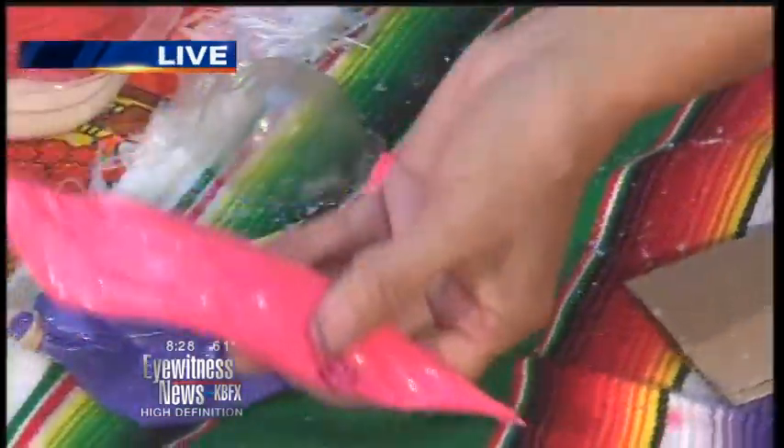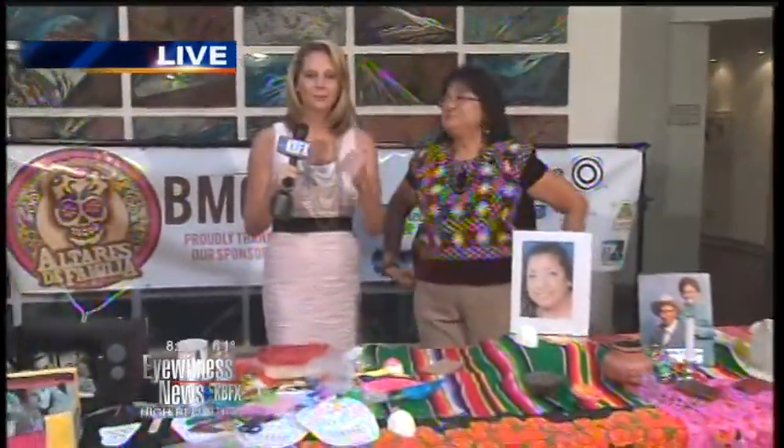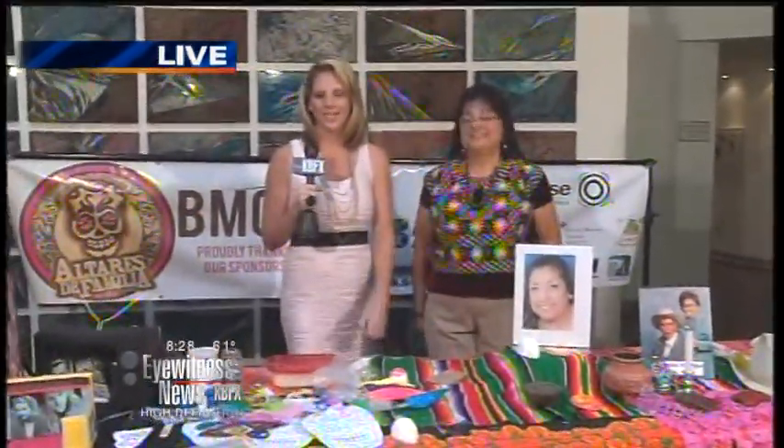Eva says if you have plans for tonight, cancel them — scratch them. Get over here. So You Think You Can Dance was last night; this is where you need to be tonight. It also lets you know about a different culture. Thank you very much, Kambi. It's going to be a great experience at the museum tonight.